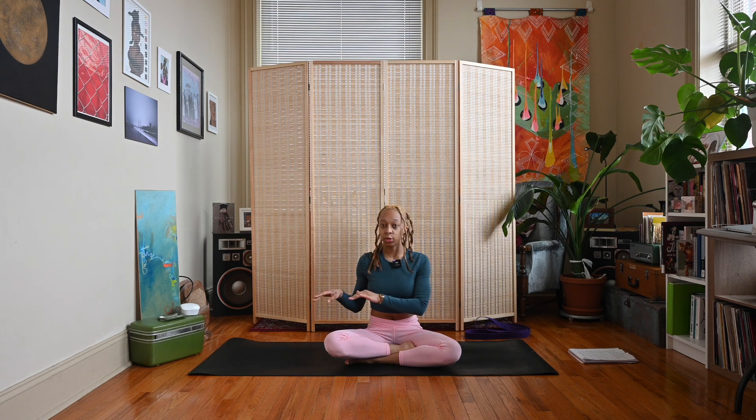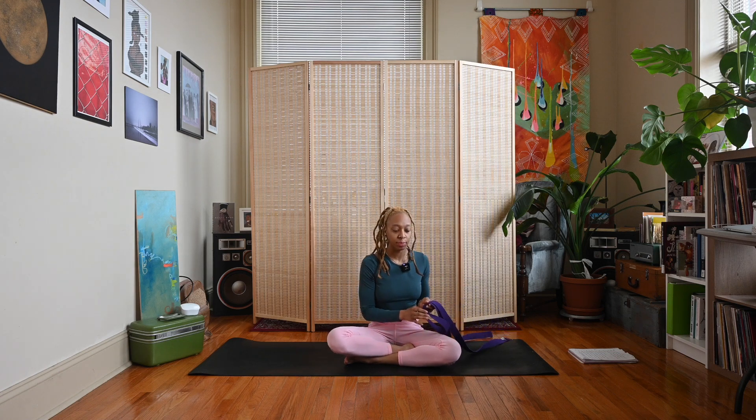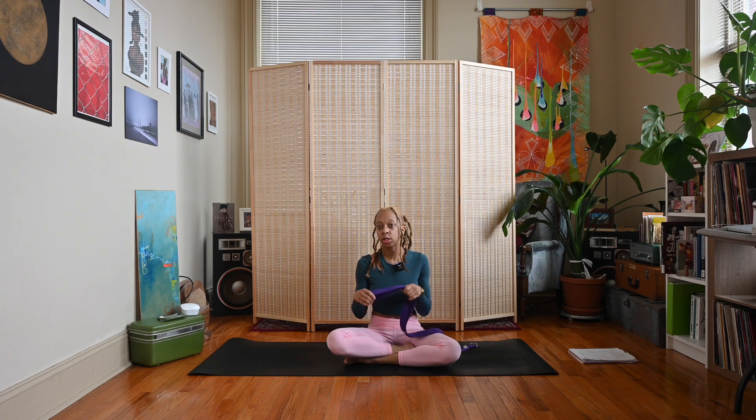For this practice, go ahead and grab a yoga strap. If you don't have a yoga strap, you can use a belt or a sock. We're just going to use the strap to assist us in our forward fold so we can get into a deeper version of it.